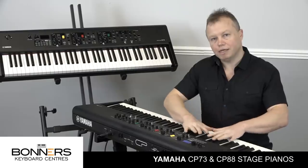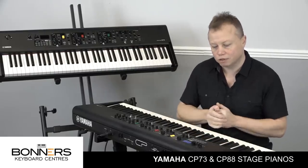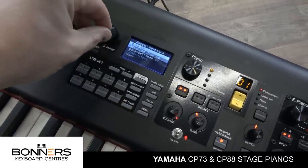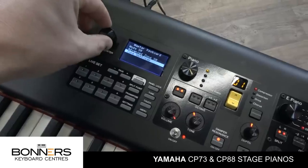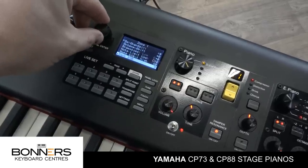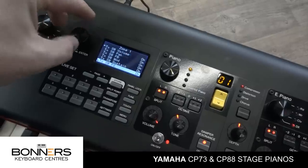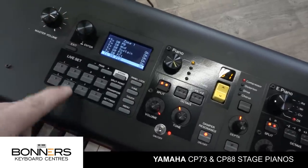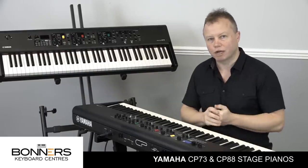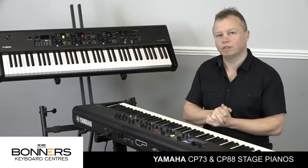The CP series now has very powerful external MIDI zones as well. You can use this as a really powerful MIDI controller to control other sound modules or keyboards you may have on stage. There are four external zones which you can split or layer across the keyboard as you wish, and each zone can send out MIDI bank change and MIDI program change messages. You can also disable the pitch bend or the sustain pedal from certain zones, making it a very powerful MIDI control keyboard.